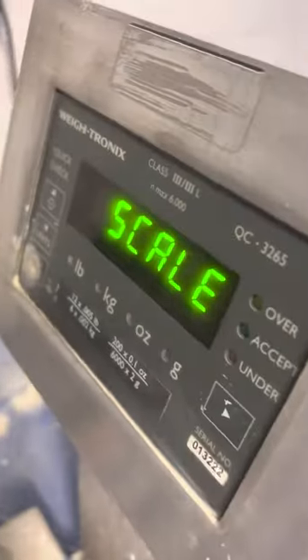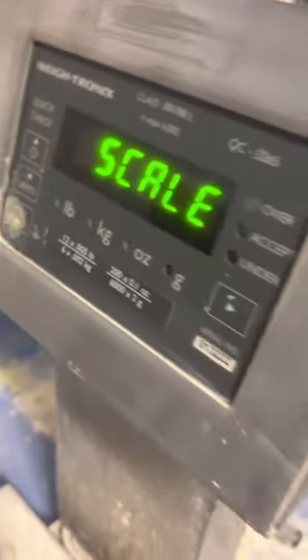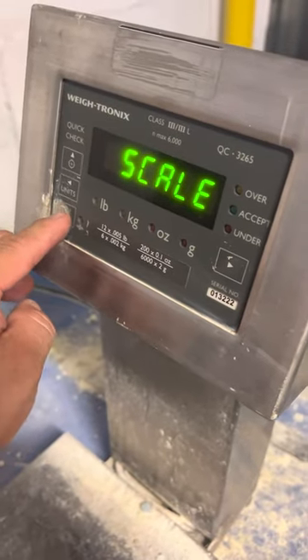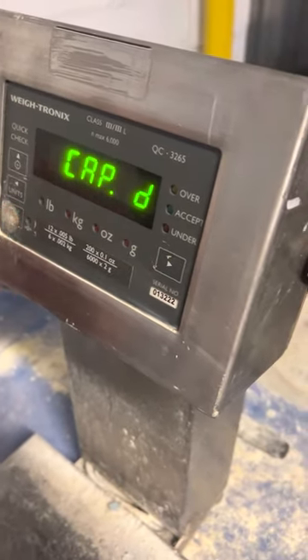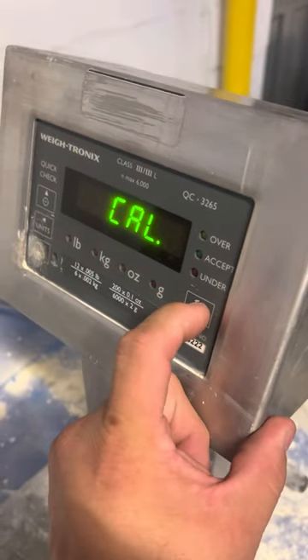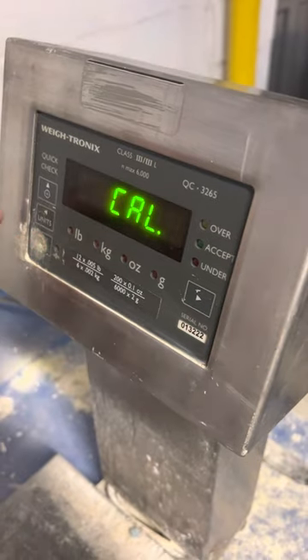And then you'll see the scale. At this point, this button here is the zero button. You're going to press that to enter. When you see 'CAP', you're going to move over to 'CAL', and then you're going to press enter, which is down.